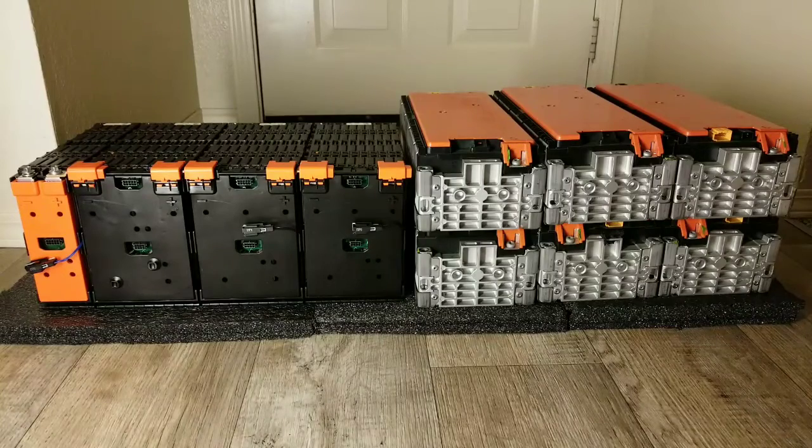Whether it's 24, 48, or 60 volts — 12 volts — I am ready! No more AGMs! Well, I take that back — you never know. I love my AGMs, and people have been following me through all the AGM batteries and all the cool stuff with lead acid.